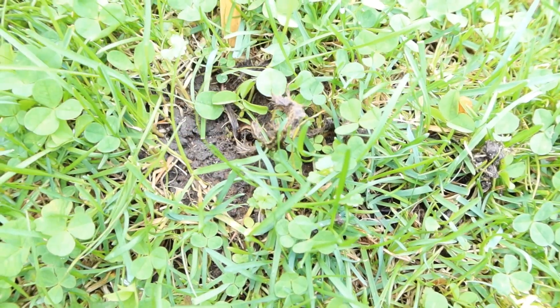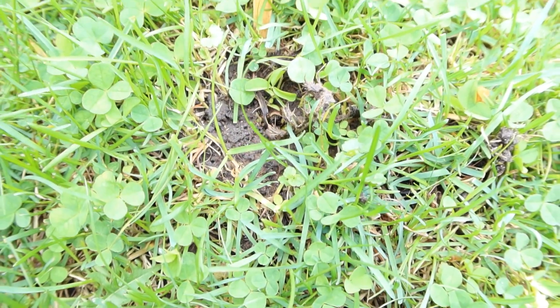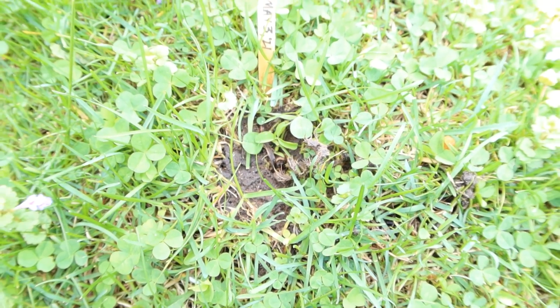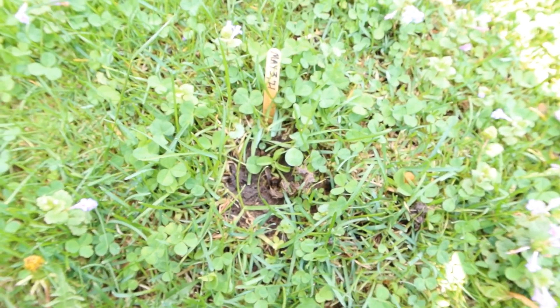There's just a little bit of that thistle left — totally dead. None of the surrounding grass was killed. A very effective job by the foam herbicide.